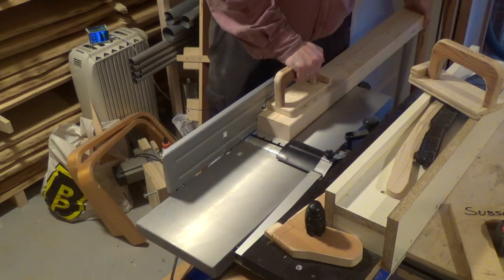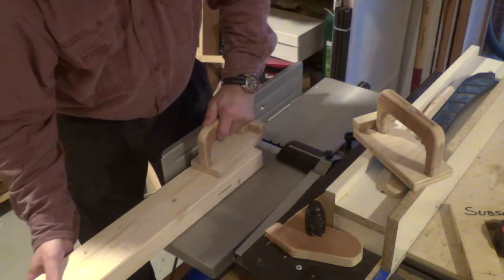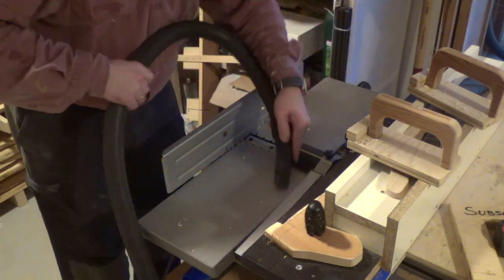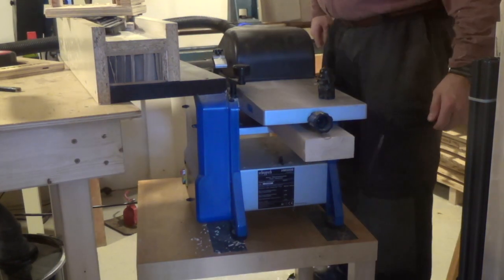Now we need some bracings for the underside of the wings. So I prepared some 2x4 construction timber on my Scheppach HMS 850 planer thicknesser. Using the planing function I made sure one side was completely flat, and then I used the thicknessing function to make the other side parallel.